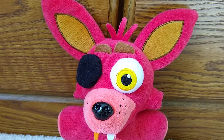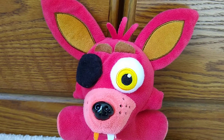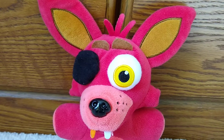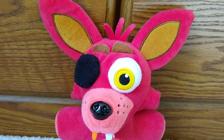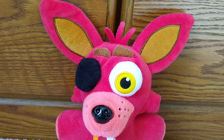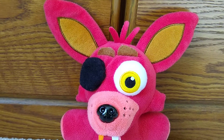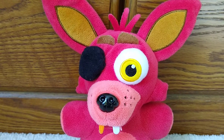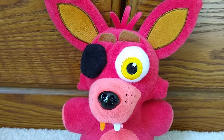I had this classmate who said he was Foxy — he had this dirty Fun Time Foxy plush and he just thought he was Foxy. He was pretty weird. One time we had an art assignment — guess what he made? Foxy. Yeah, that guy's obsessed with Foxy.